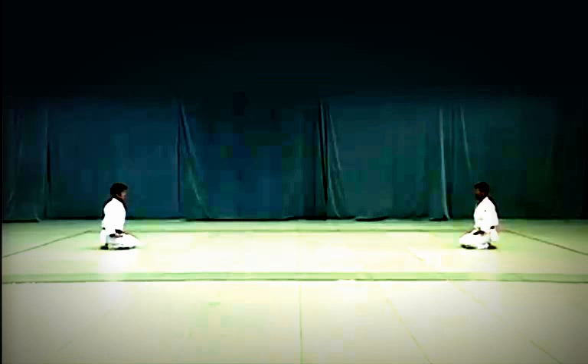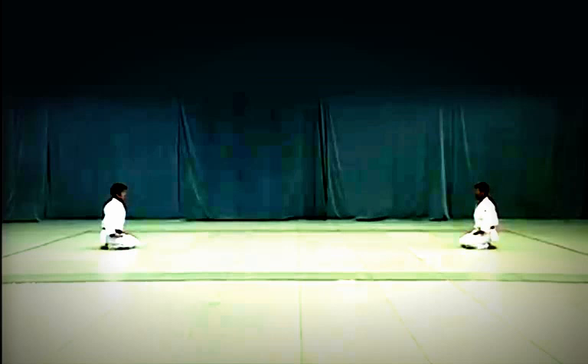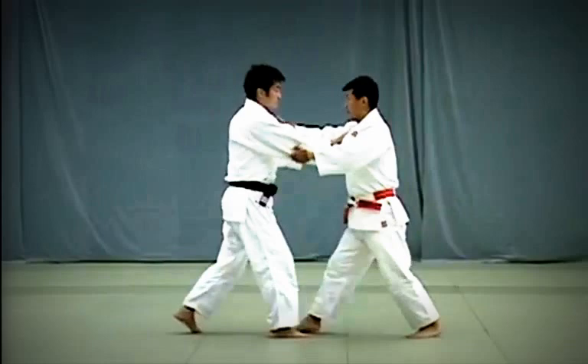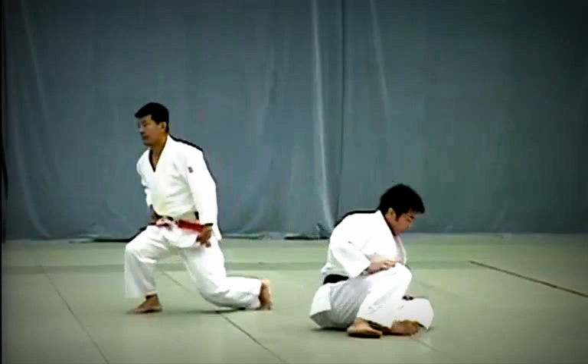They then stand, take one step forward with their left foot, assume Shizen Hontai, then take another step to start Te Waza hand techniques. The first of the three Te Waza is Uki Otoshi. Tori takes two large steps back and breaks Uke's balance to the front by pulling down strongly with both hands. Each technique in Nage no Kata is executed twice, first from the right and then from the left.